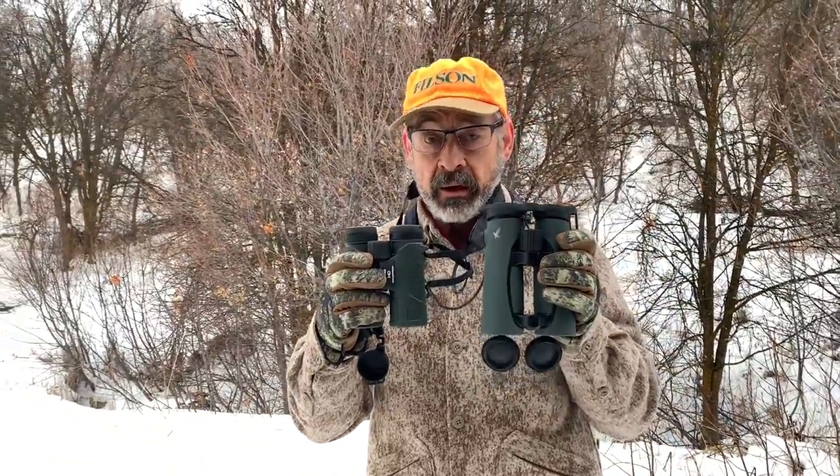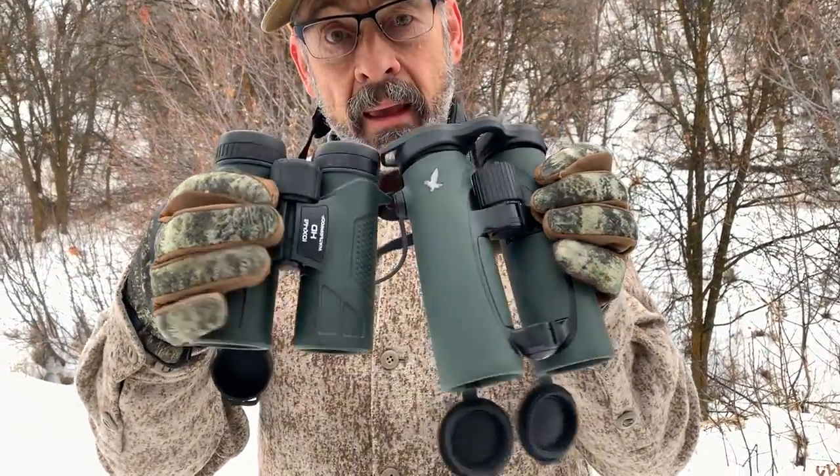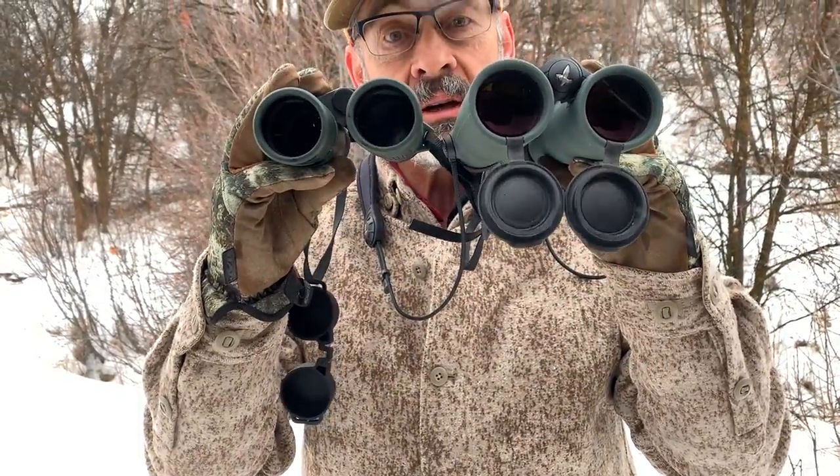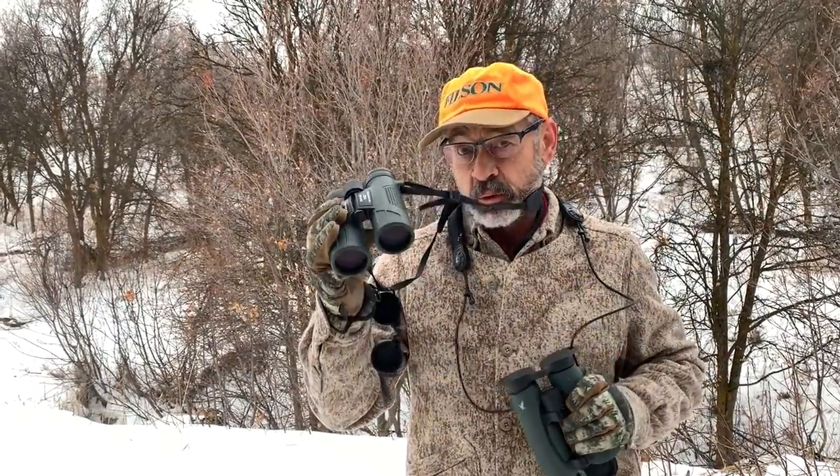Look how small it is. I like to compare binoculars against a known quantity, and you can't much beat a Swarovski EL binocular. This is also a 10x42, so these both have exactly the same power and exactly the same diameter objective lenses. Pretty small, right? So if you're looking for a more compact binocular, this is one you might want to consider. What makes this Swarovski sell for $2,600 whereas this one retails for a suggested price of $600?